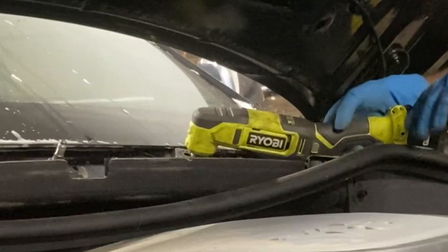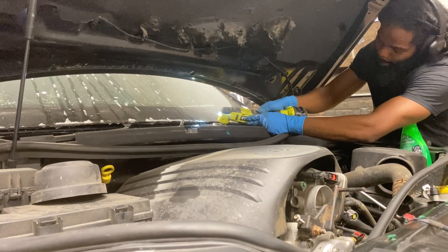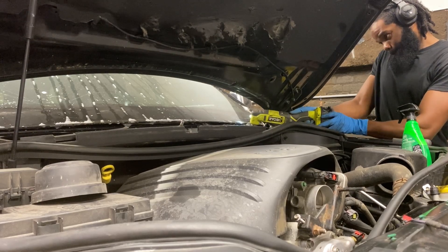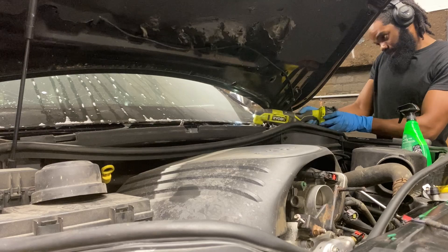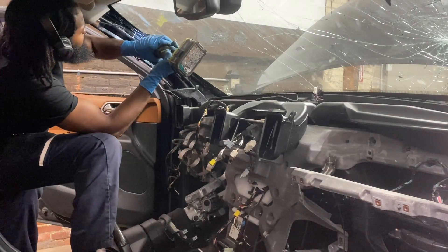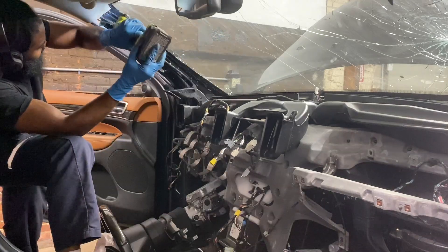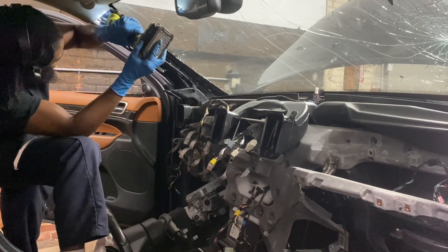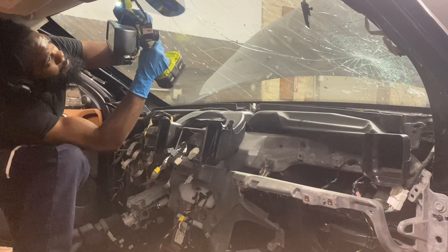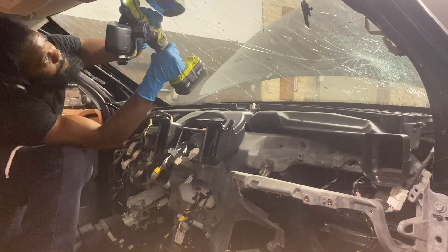To cut through the adhesive holding the windshield to the vehicle, use a multi-purpose tool with a sharp blade — it's one of the best tools for removing windshields. Slip it under the windshield between the glass and the body, right at the glue line, and it cuts right through. Work underneath, on the sides, and make sure you hit the corners — the corners are the hardest part and usually the tightest, so take your time getting in there.